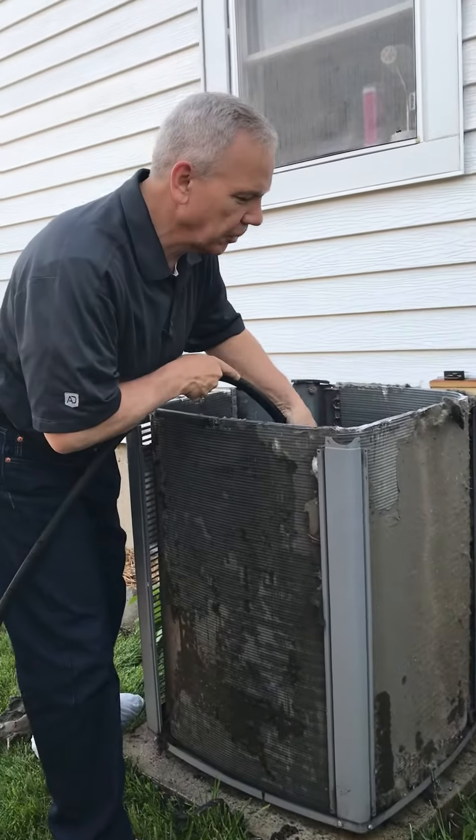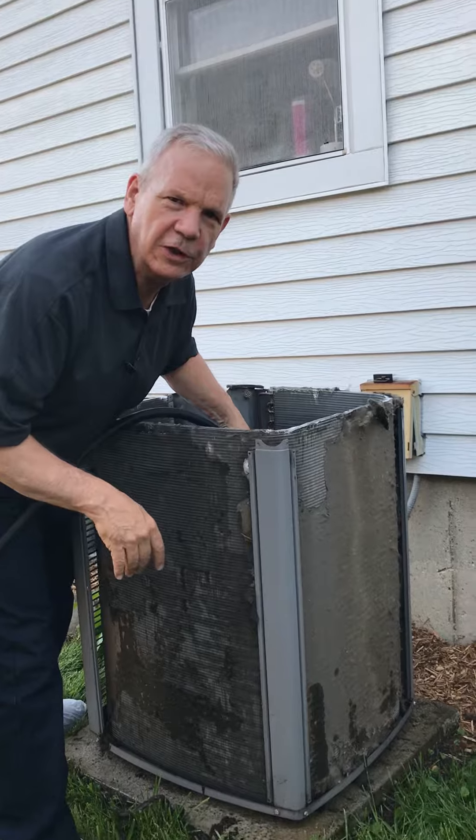Hi, it's Don. It's Dad's TV and Cooling. Today I'm going to show you how to clean and check an air conditioner.